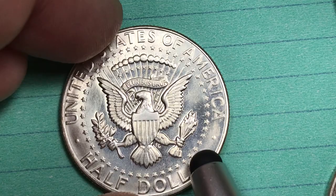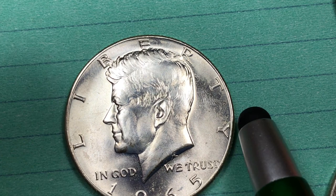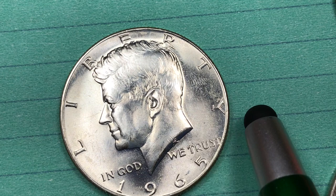They made these 1965 coins in 1965, 1966, and 1967 with no mint marks on any of them. Then in 1968 they came back with the Kennedy halves with the mint mark on them, and those went until 1970 at 40% silver.